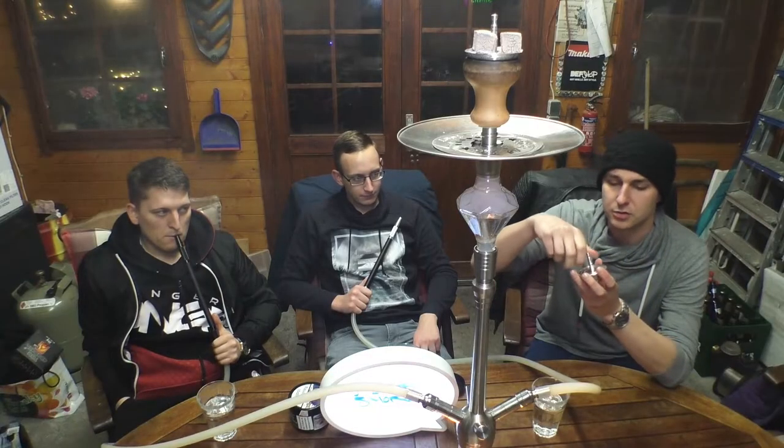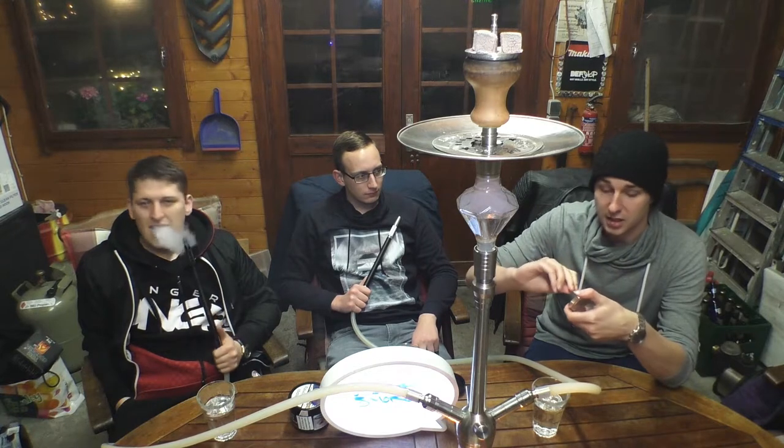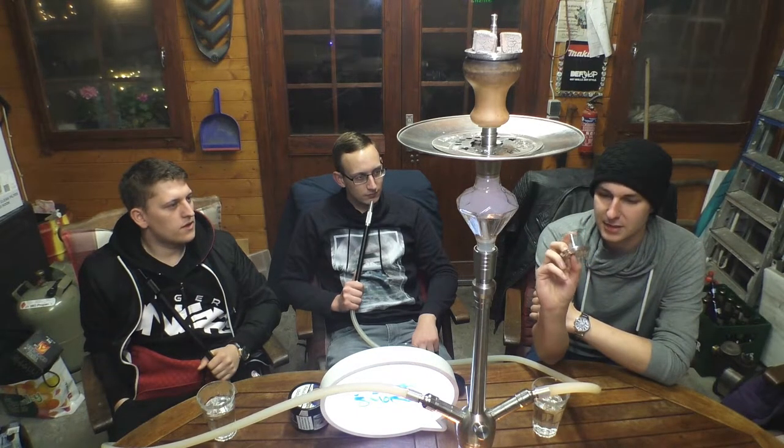Das ist ein Zweiteil – ihr könnt hier oben das Stückchen noch abschrauben. Warum? Keine Ahnung, wird wahrscheinlich produktionsbedingt sein. Weil das Teil gefräst ist und kein Alu-Druckguss ist, wollte man einfach Material sparen beim Fräsen. Sieht auf jeden Fall mega schnittig aus.